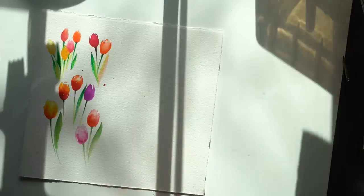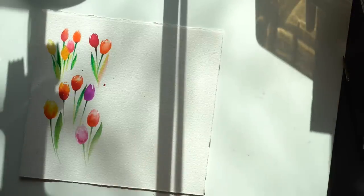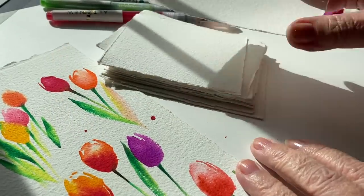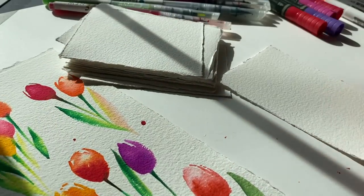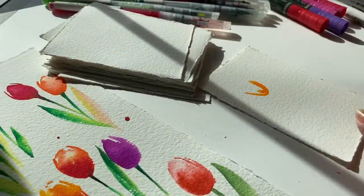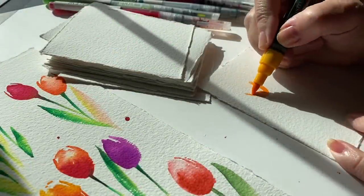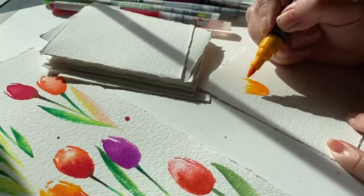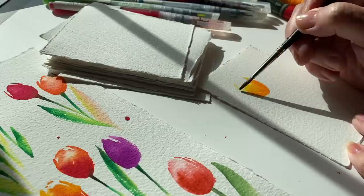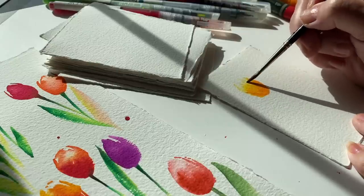I folded and tore these down into three-by-four inch rectangles so I could make a whole bunch of cards. The great thing is that if I didn't get the tulips quite right — since I'm still practicing — I could just turn it over and start again, because these won't use a ton of water, so the paper won't buckle. Arches is a good paper that has two usable sides, so you can just turn it over and start all over again if the first tulips don't work.